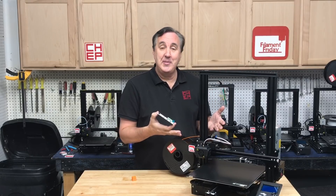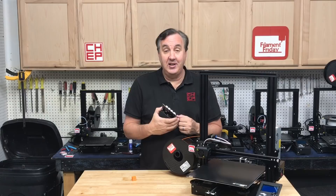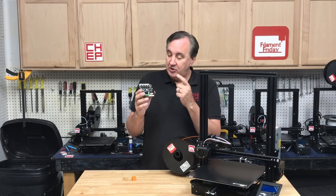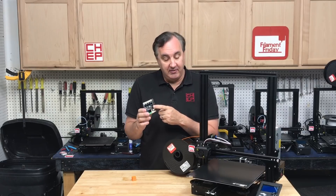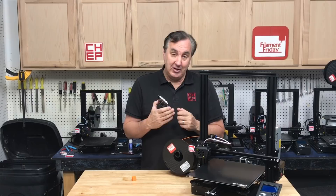I wanted to try it on an Ender 3 that had the 32-bit board but non-silent drivers and see if it makes those steppers quieter. The only machine I have like that was the Ender 3 Max. The base of it is essentially an Ender 3 Pro — it's no different from the electronics point of view. So I'm going to show you how to install this 4.2.7 on basically an Ender 3 Pro and see if it makes it quieter.